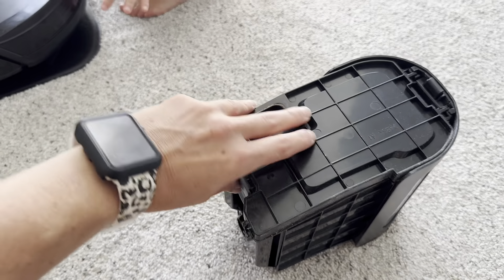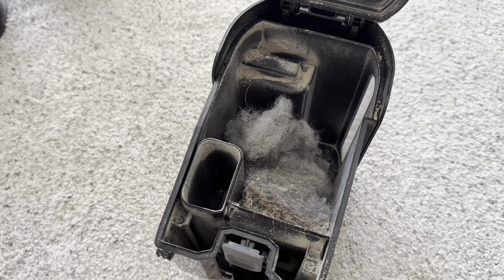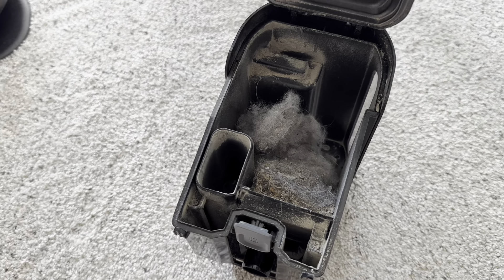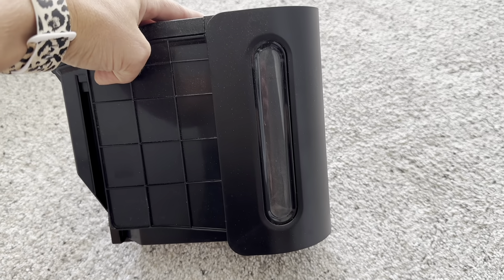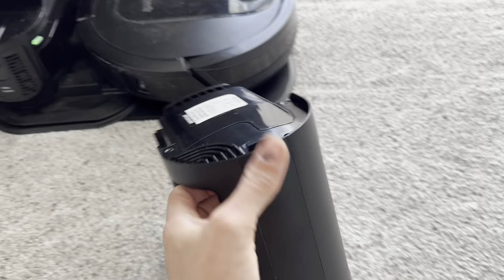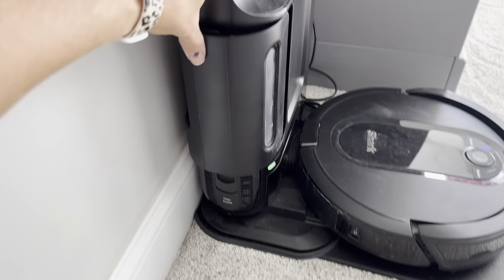Let's open this canister and see what's inside. This is what it picks up — the dust, the dirt, the dander, everything. It's insane what it gets off of our floor and we keep a pretty neat house. I love that I don't have to touch it. We empty our canister about once a week just so we remember on trash day. I don't have to think about it — it does all the work for me. It's amazing.